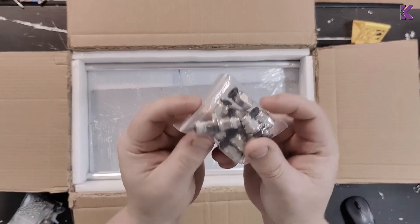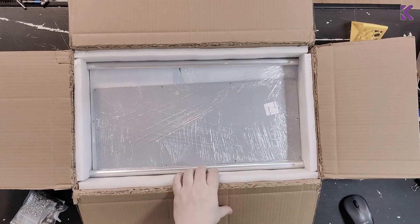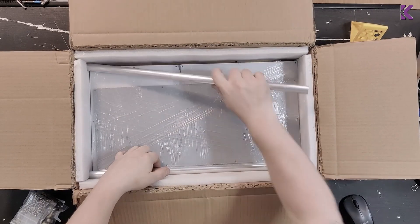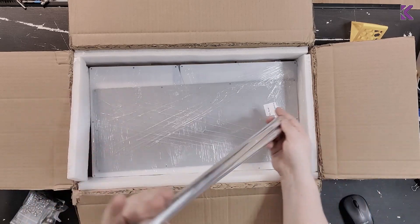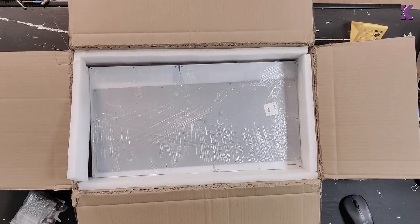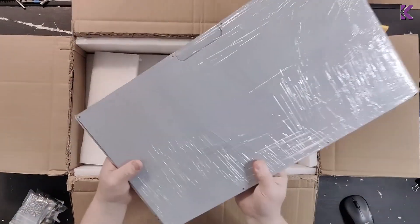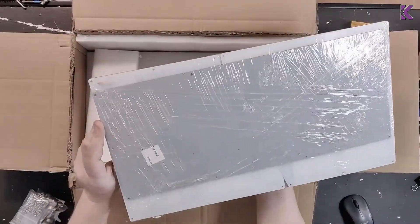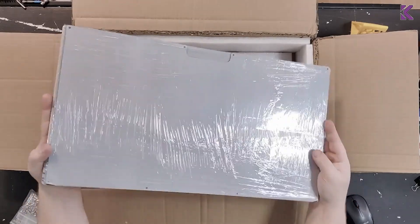I also found some PTFE fittings and two aluminum tubes, and then all of the panels. We'll get to look at those when I start assembling everything.